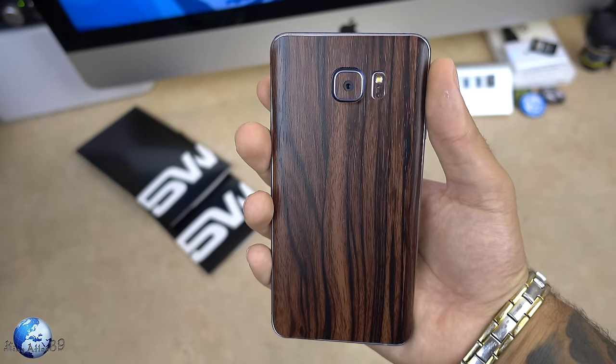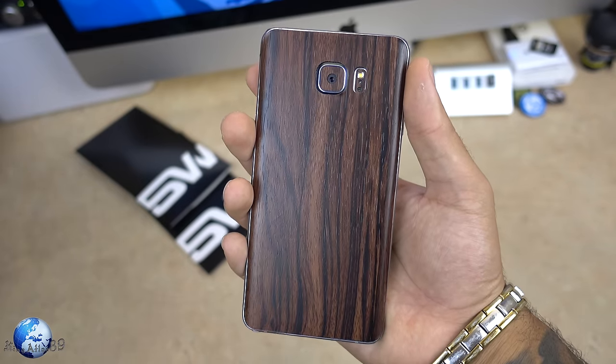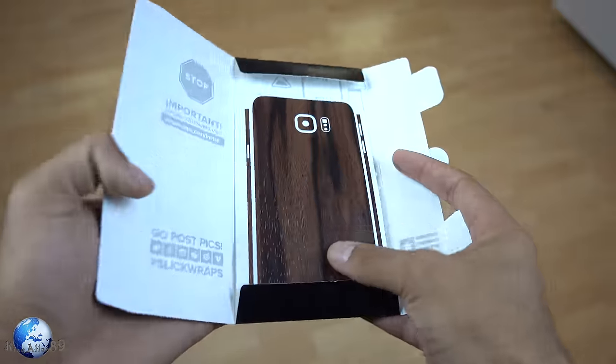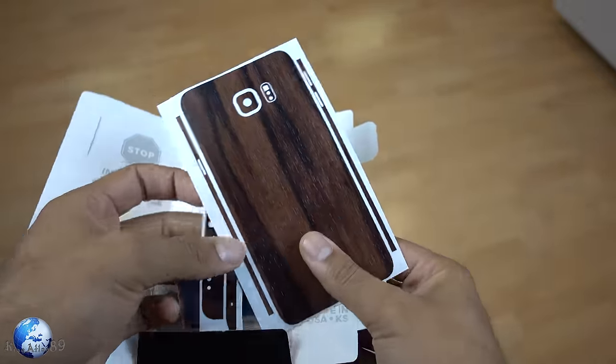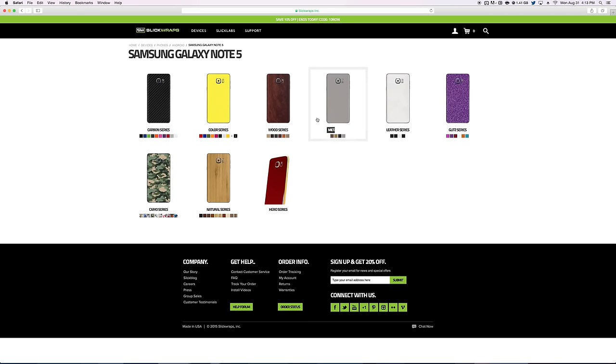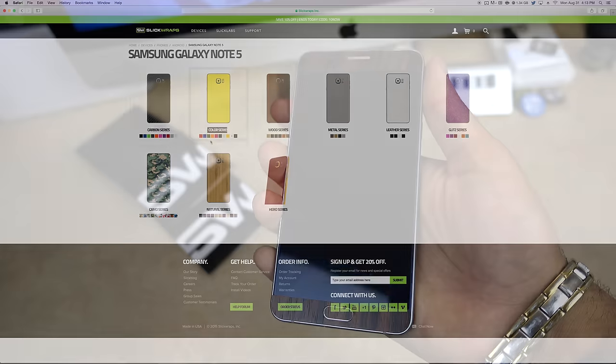This is the Slick Wraps for the Samsung Galaxy Note 5. Now when you get your Slick Wraps it comes with all the pieces to assemble your skin on your phone, and even online video instructions on how to install it onto your device. They have all different types of wraps for all of your tech devices and different material themes as well, which is so dope.